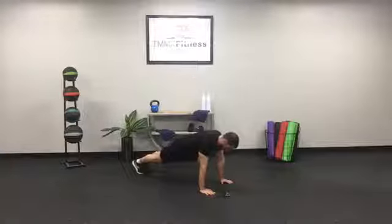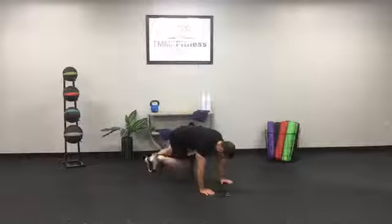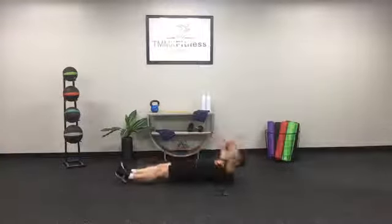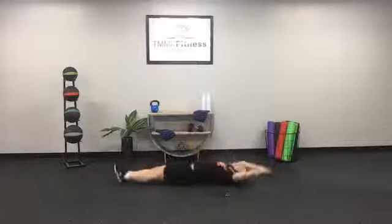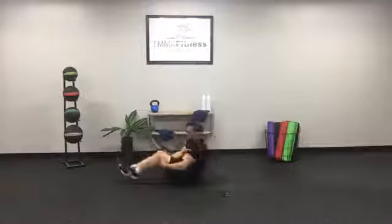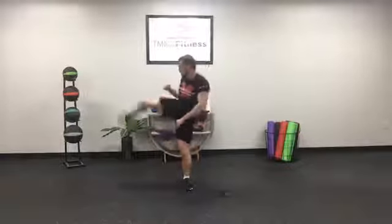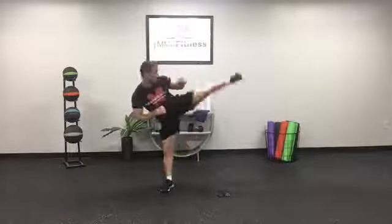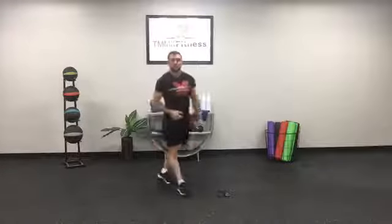Last minute — let's see if we can get one more round. Fifteen mountain climbers, fourteen, thirteen, twelve, eleven, ten, nine, eight, seven, six, five, four, three, two, one. V-ups — five, four, three, two, one. Five kicks — here we go — five, four, three. Other side — keep that foot planted — five, four, three, two, and one. They almost got me! Fifteen seconds lateral shuffle — right on time. Eight-minute mark!